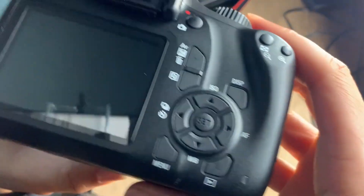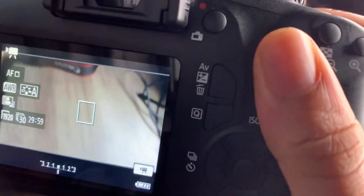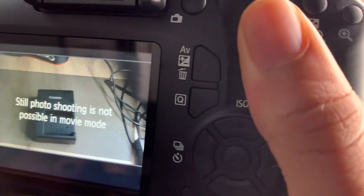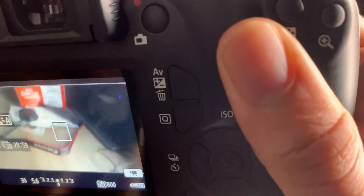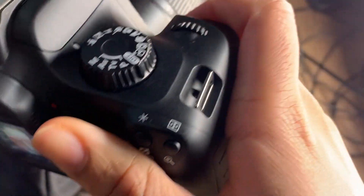But yeah, I'm going to show you guys the quality in movie mode. I'm going to switch cameras eventually so I can show you guys how it really is and how the audio is.